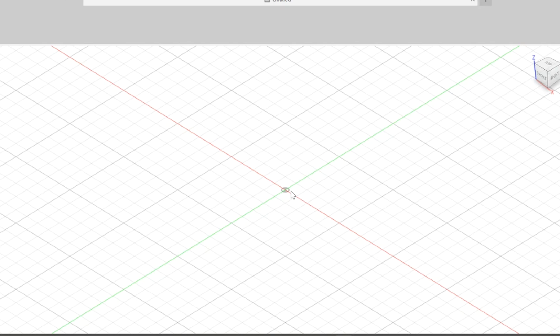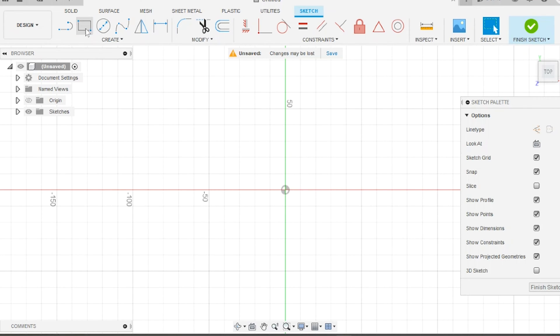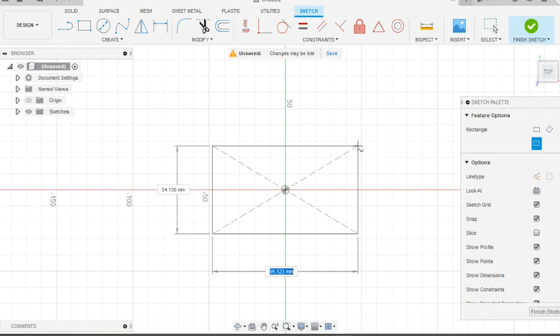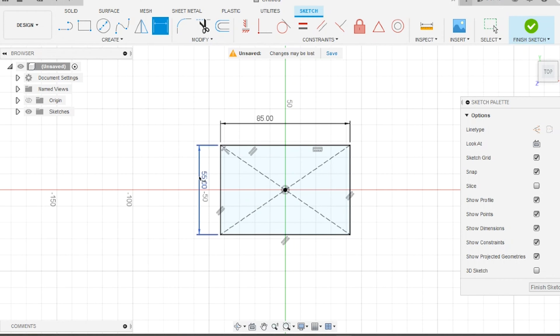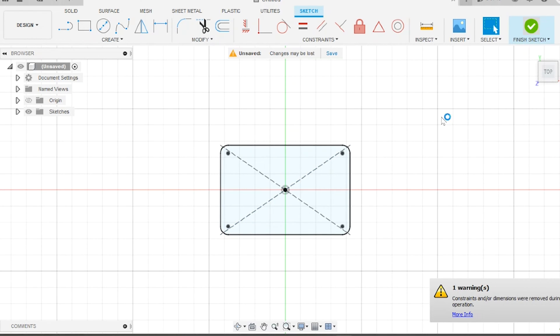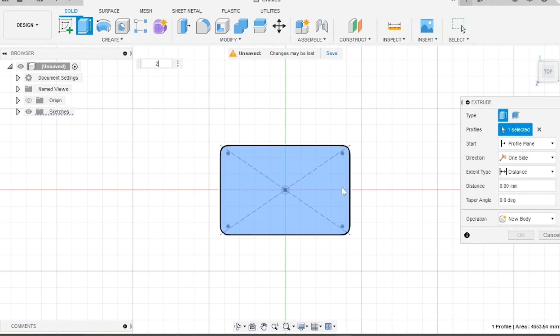Once we're in Fusion 360, we'll start by choosing the top plane and starting a sketch. We'll use the center rectangle tool to sketch out the outline of our patch. Using the sketch dimension tool, we'll give the patch a length of 85 millimeters (3.4 inches) and a width of 55 millimeters (about 2 inches). Then I'll give the corners a radius of 5 millimeters just because it looks nice, and extrude the patch 2 millimeters.